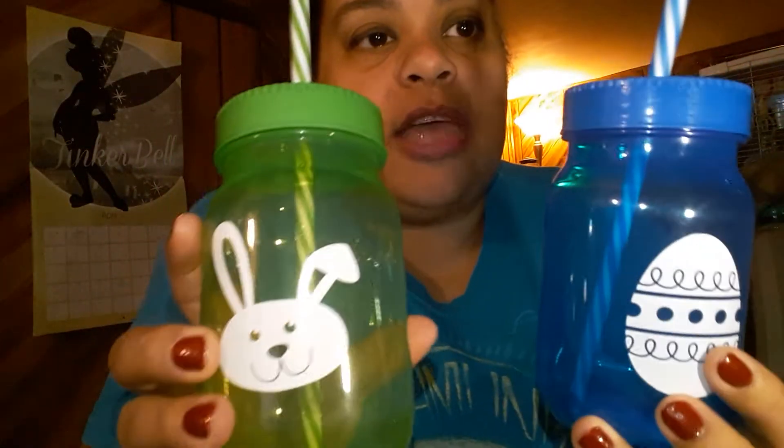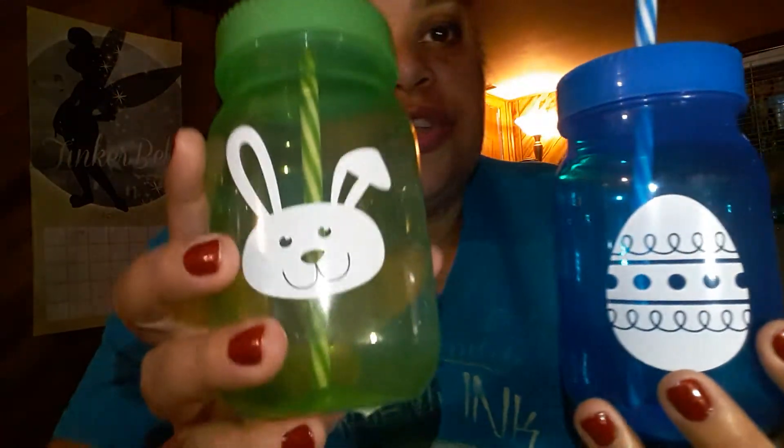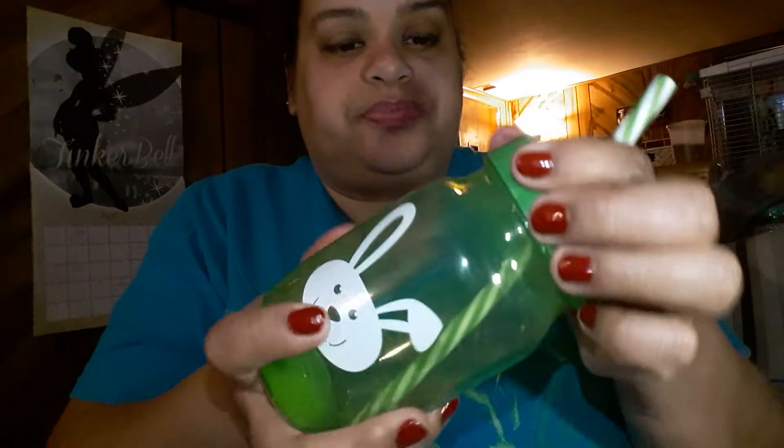The next item, staying with my green and blue theme, are these little bottles. They remind me of mason jars because of the way they're shaped on top. The blue one has an Easter egg design and the green one has a rabbit. They're 16 ounces, a good size. The straw is reusable — just wash it and keep using it since it's hard plastic. I'd advise not putting anything hot in these; they're really good for water or juice since the plastic is quite soft.